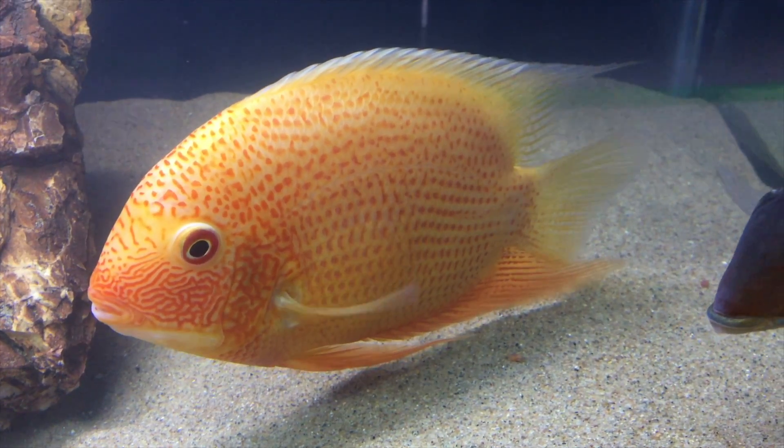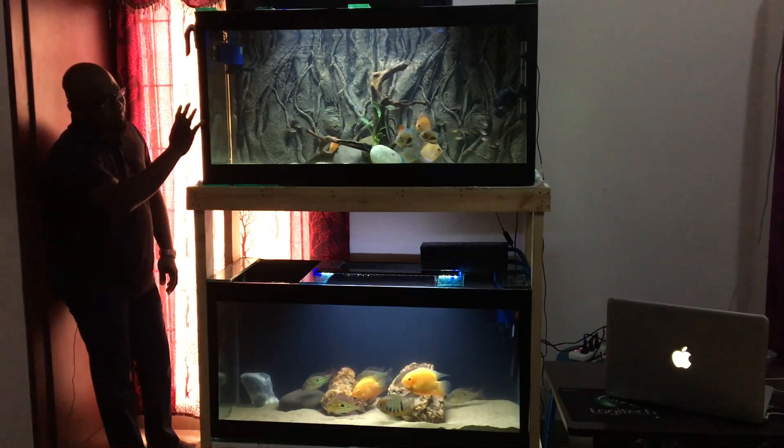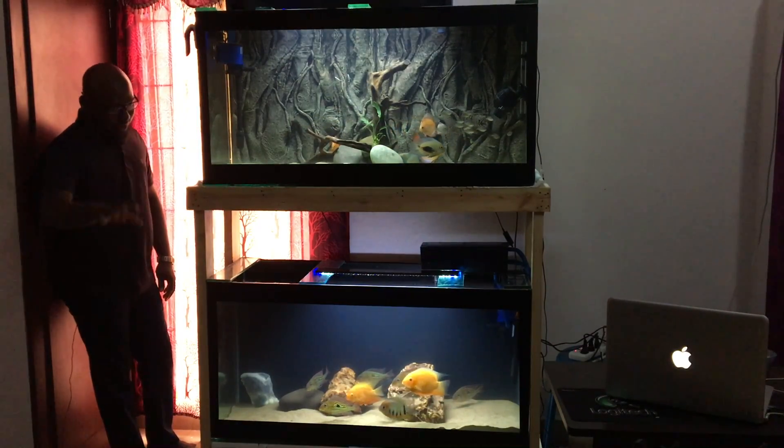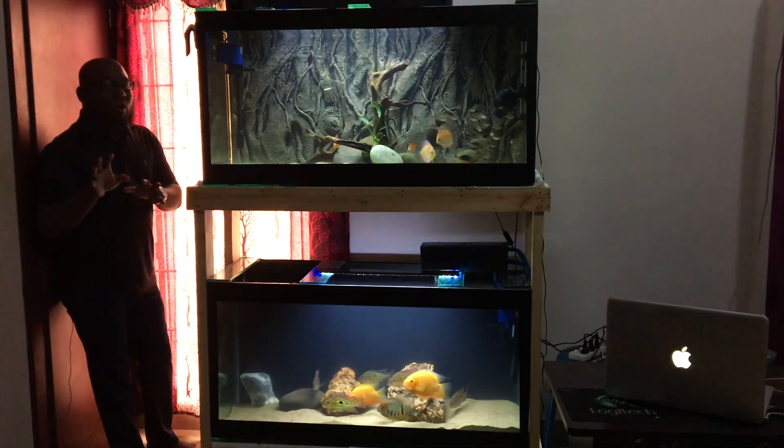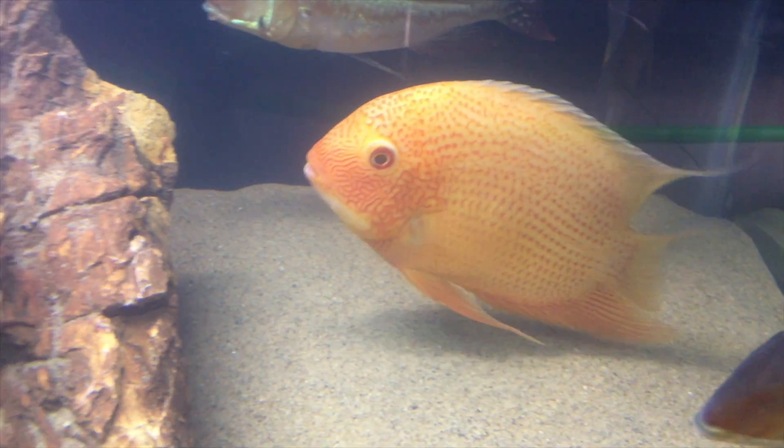Welcome. Today we are going to look at a fish called Severum, scientific name Hero severus. Don't ignore this tank - we're going to cover it in detail.